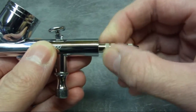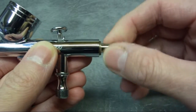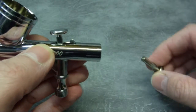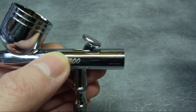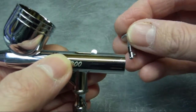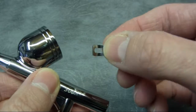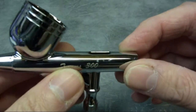Now I'm going to remove the spring tension and bring everything out together. As you can see it leaves behind the back lever, which is no problem. Just lift the trigger up and the back lever just drops out. So that's the rear end taken apart.